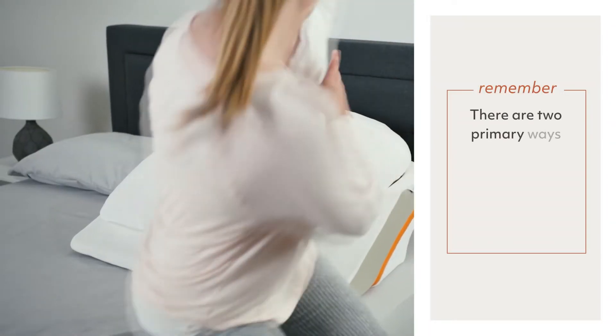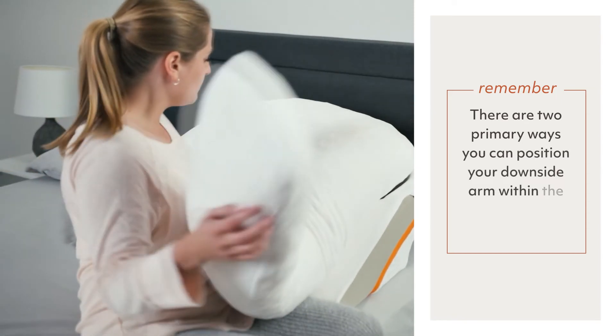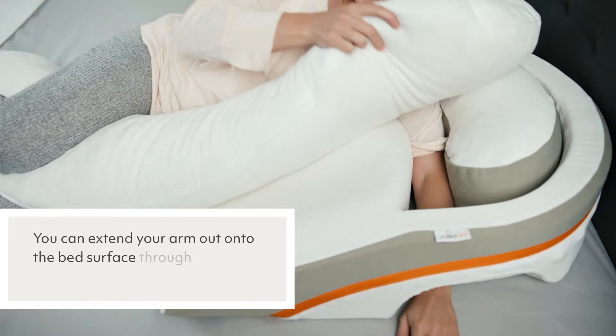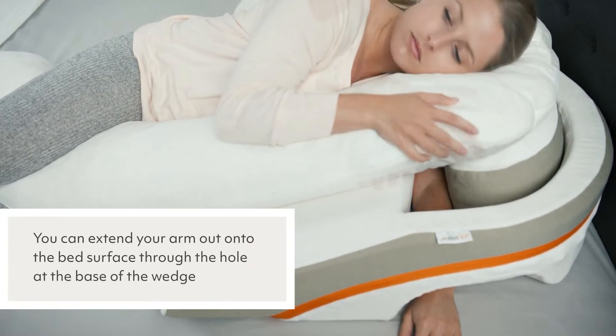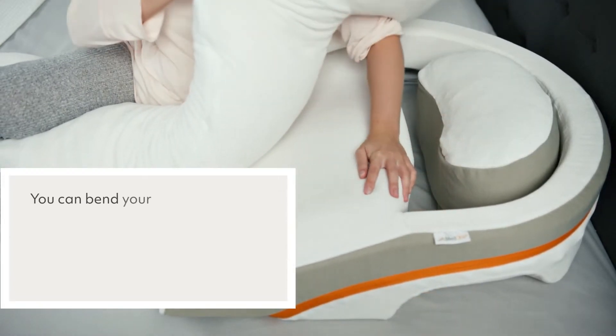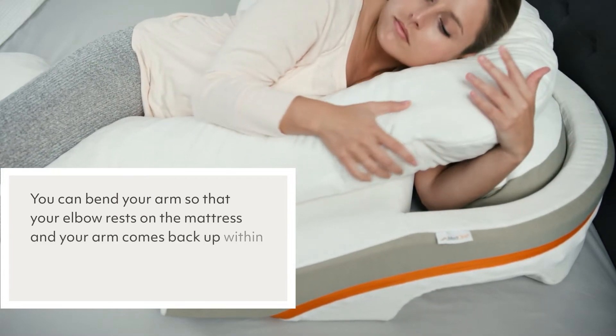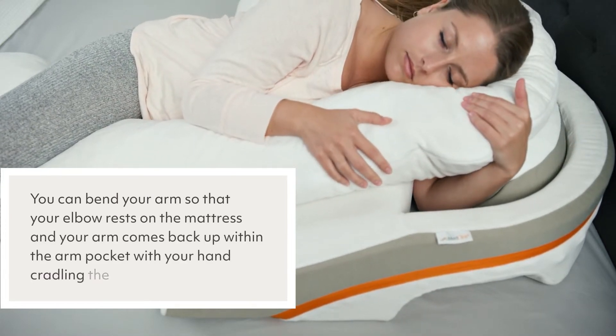There are two primary ways you can position your downside arm within the reflux relief wedge. You can extend your arm out onto the bed surface through the hole at the base of the wedge, or you can bend your arm so that your elbow rests on the mattress and your arm comes back up within the arm pocket with your hand cradling the body pillow.